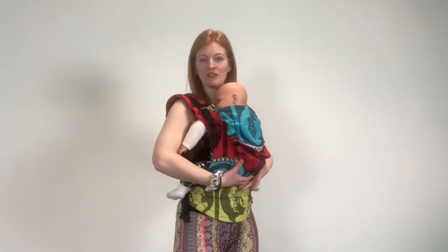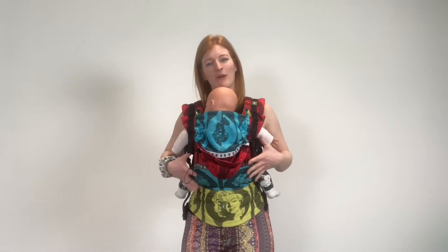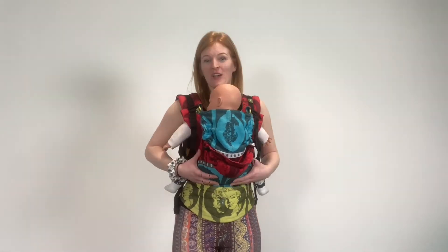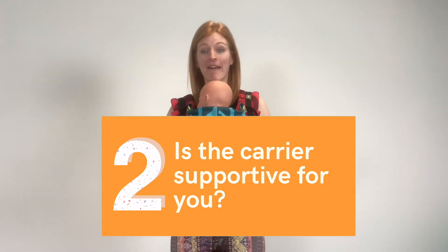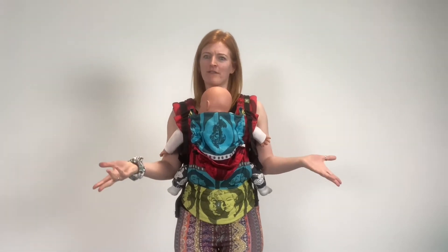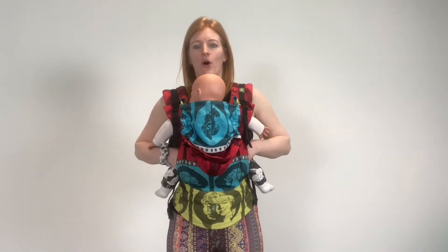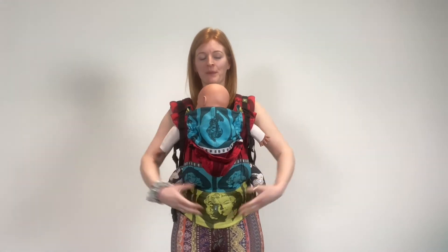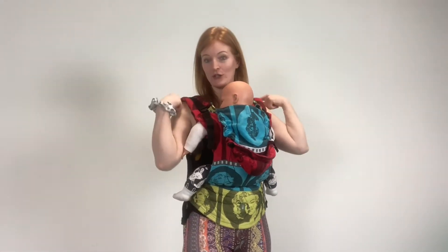It also holds them around you, so the weight can be distributed more evenly, which makes it more comfortable for you too. Consideration number two when looking for a carrier is: is it supportive for you? How supportive is this thing going to be for you? When you are looking at carriers, make sure it has got a band that goes around the waist and it's got shoulder straps too.